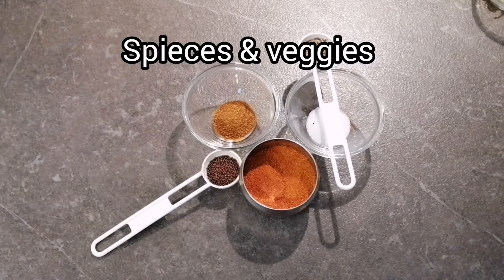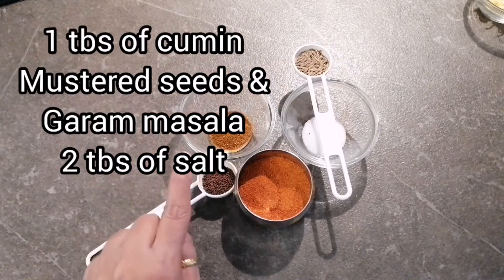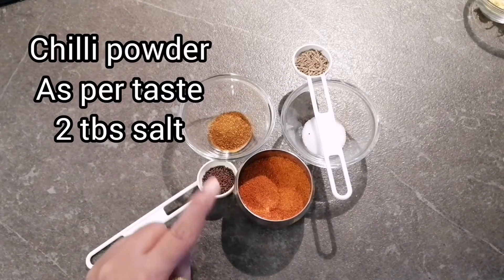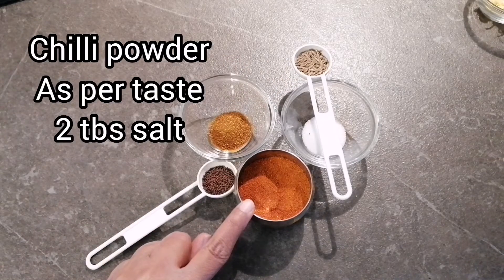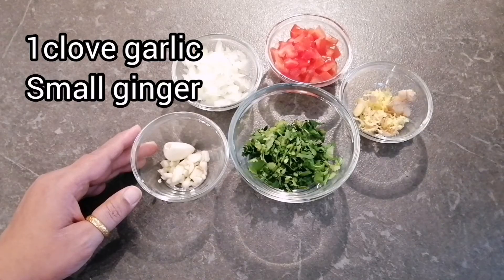Now we will cook it for the next 7 to 8 minutes. While our dal is cooking, we will see what spices and other things we need. We need 1 tbsp of mustard and cumin seeds, 1 tbsp of garam masala, chili powder — you can add it according to your taste — and 2 tbsp of salt.